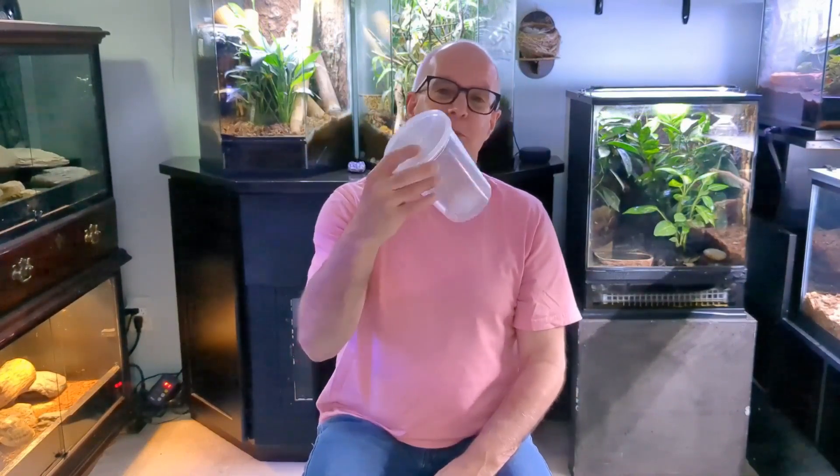Item number nine is deli cups with vented lids. I have a lot of these because I use them to breed fruit flies for the dart frogs, but I also keep a couple extras on hand for feeder insects. Whenever I feed an animal that eats insects, I put the insects into the deli cup, shake in a little bit of supplements — whether calcium or vitamins — shake it around, and then slide the insects into their enclosures. I wouldn't know what to do without these deli cups.